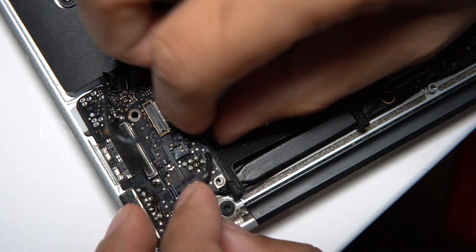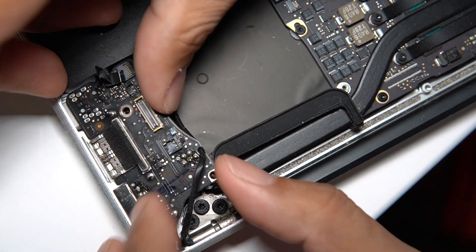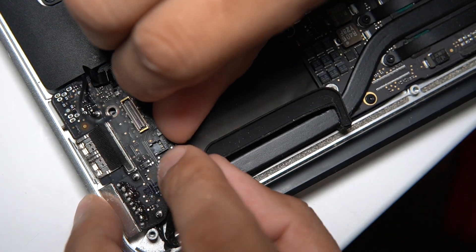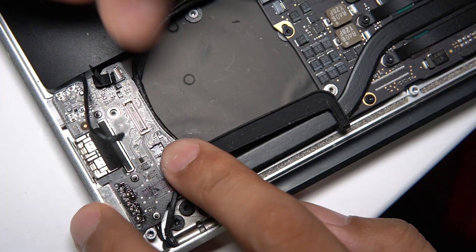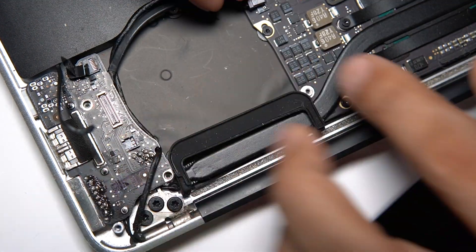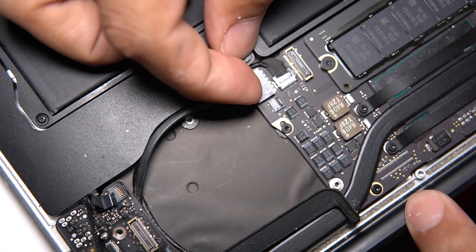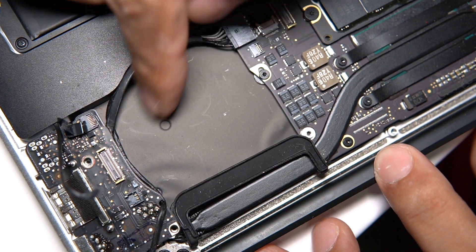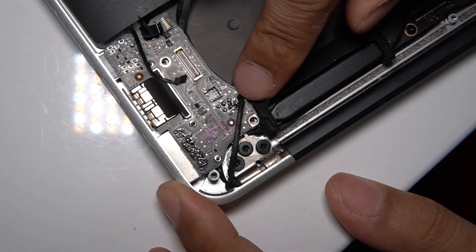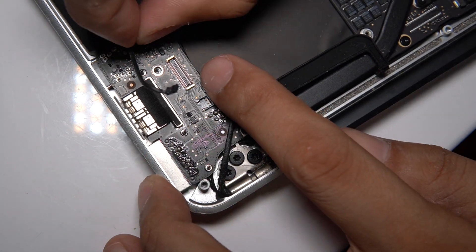Let's get this wire back in place like it was, and then ease the board back into place. Push this wire down even more. There we go. Let's go ahead and plug this wire up here — got this wire back in place and that wire back in place. Now the next thing I want to do is put this ribbon cable in place.